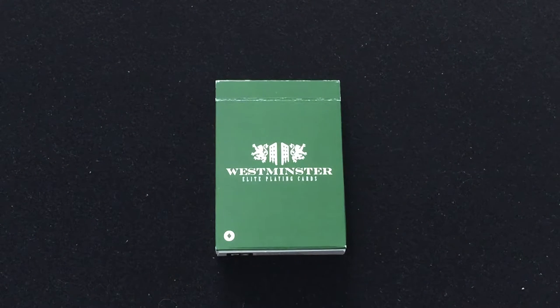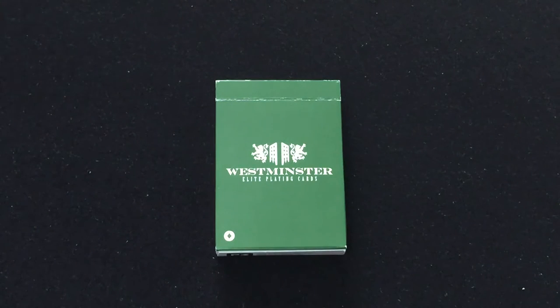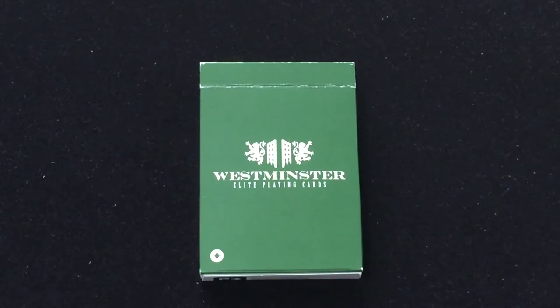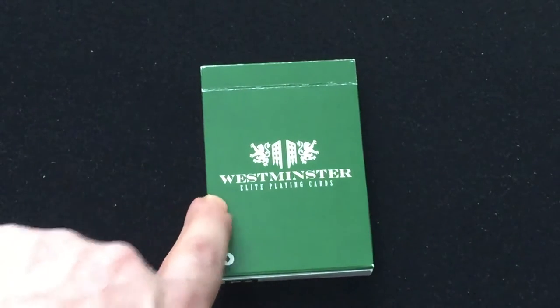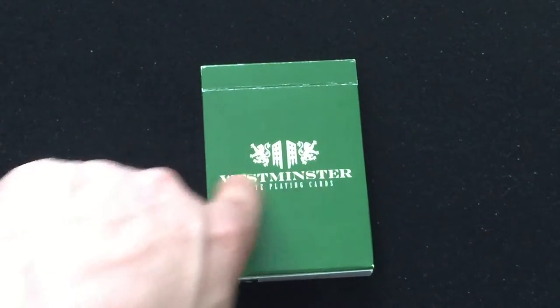Hello everyone, it is 8402 back with another deck. This is the Westminster, which is one of the latest from Penguin Magic. They also released a Black Honeybee deck — if you're interested in that, go check it out. This is the Westminster. It says Westminster 80 plain cards on the bottom with an ultimate color on there.